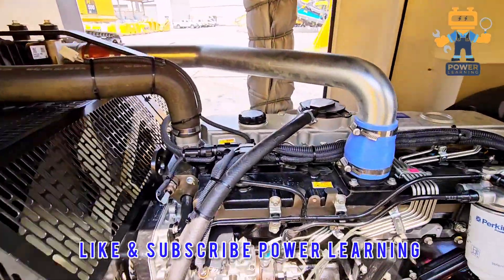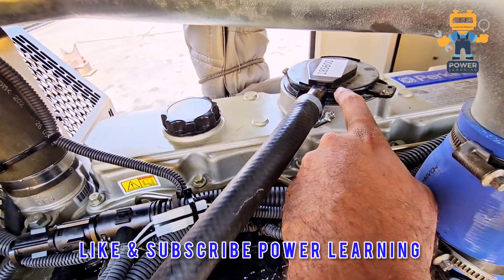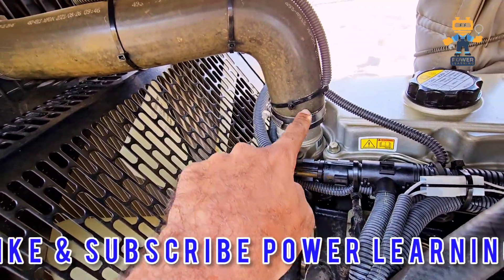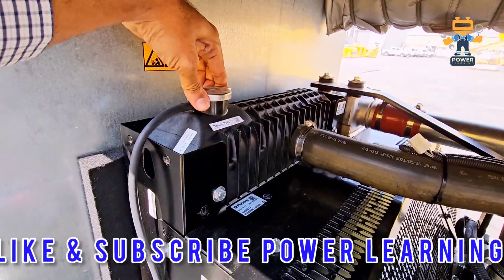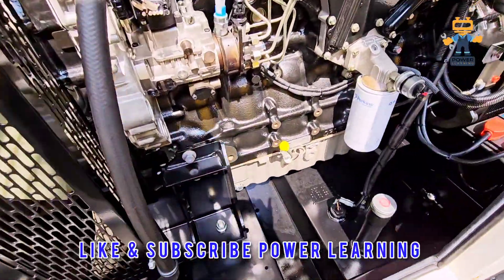Here we have the air breather. In this model we have the thermostat inside, and here is the water supply to the radiator. This is the radiator and this is called the radiator cap.